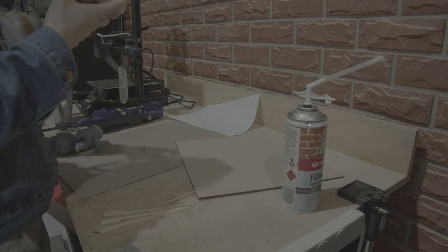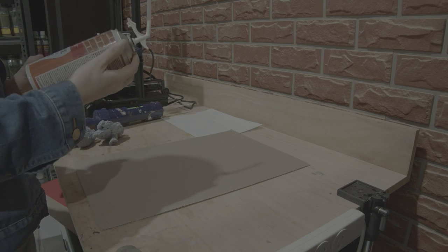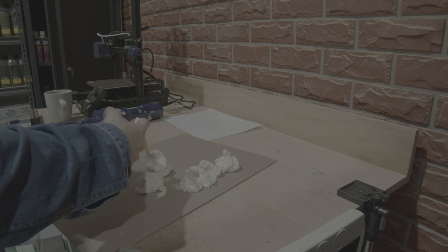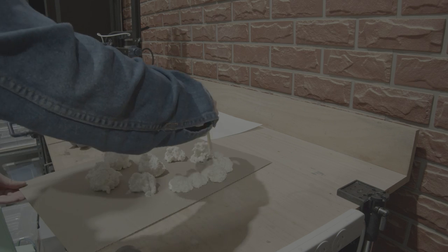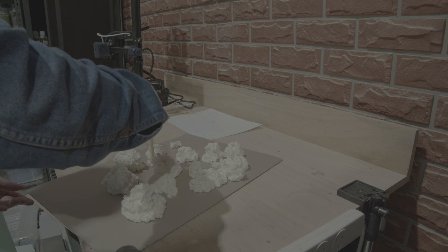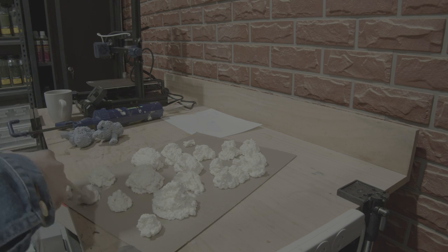So Dave was busy at work making our monster and I got the easy task of making our board. One thing I wanted to include was these weird pods that would surround the garden. Dave had already used expanding foam on our Orc video — you should go check that out if you haven't seen it. Expanding foam when dried kind of looks like a weird mushroomy substance, and I thought this would be perfect for our Garden of Nurgle. So I sprayed a couple of blobs onto a piece of cardboard and left that to dry for a couple of hours.